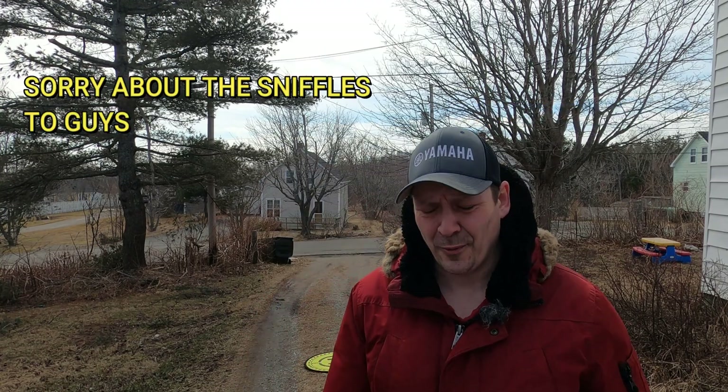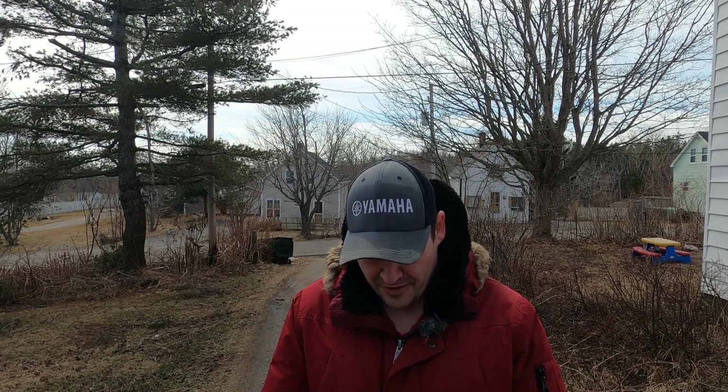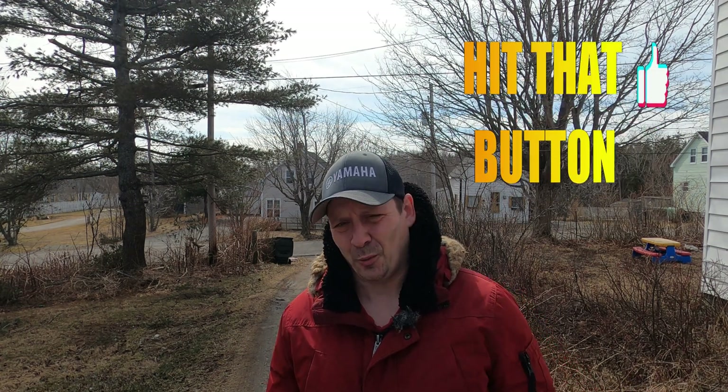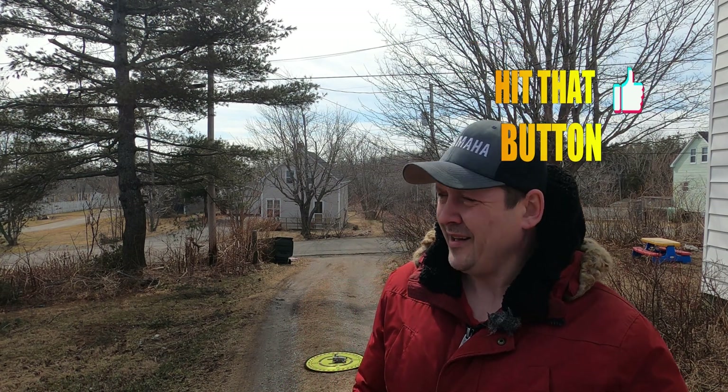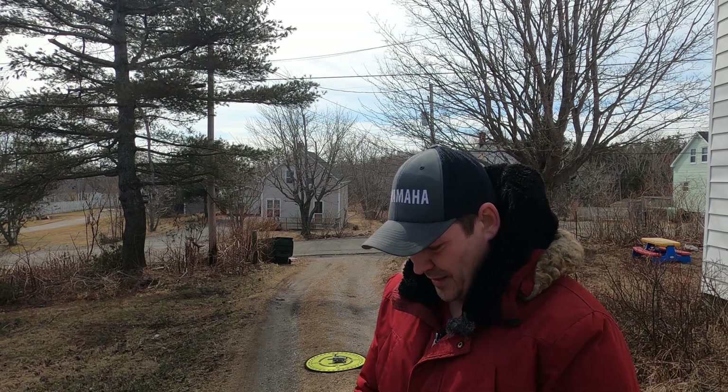Hi guys, welcome back, thanks for tuning in. I am just in my own yard here today because I still have COVID so I can't go anywhere. I'm remaking this Hubsan Zino Mini Pro video because the last time I tried to film it, my GoPro only captured half of the video — not sure what happened, the camera was still running but it didn't record the rest. So here we are to remake it.